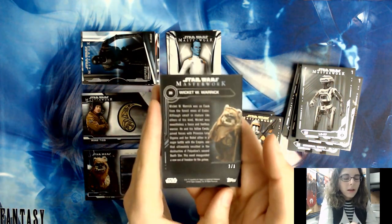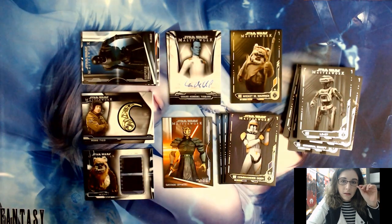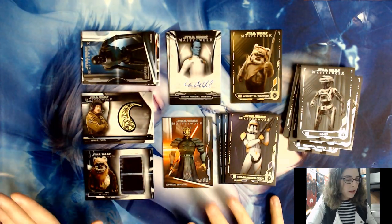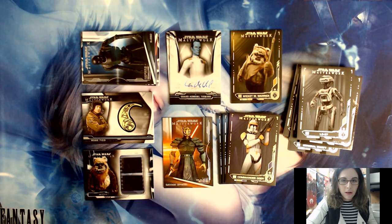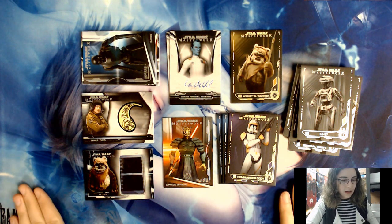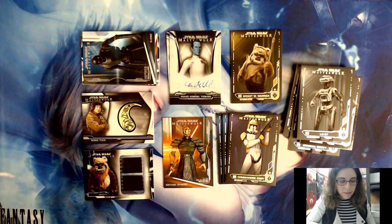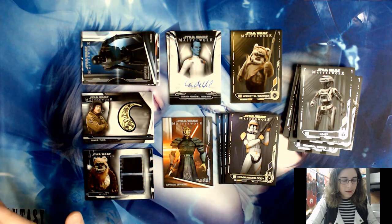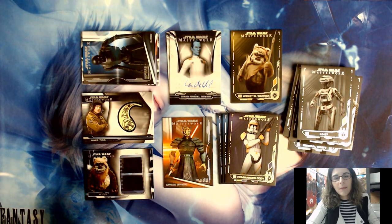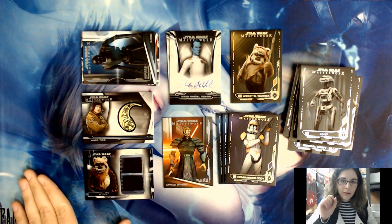We have tons of cool Star Wars and sports cards. Sports season is quickly approaching — we'll be opening tons of sports products on the channel, especially in February with the big release of Topps Series One baseball, so stay tuned for that. I'll also be doing a quick video on some packs of 2019-20 Panini Prizm basketball. For now I'm going to get this gold 1-of-1 in a safe location in a magnetic case. If you made it this far, thank you for watching — hit that like button, subscribe, and I hope to see you in the next video!